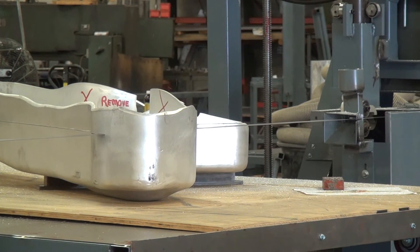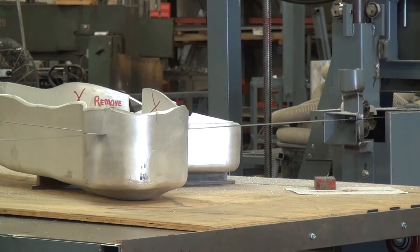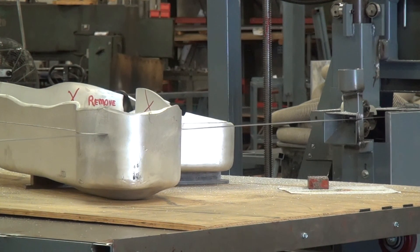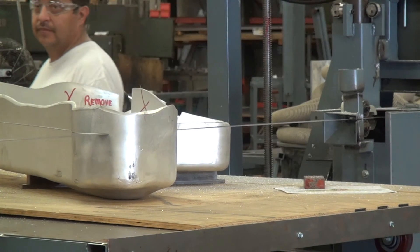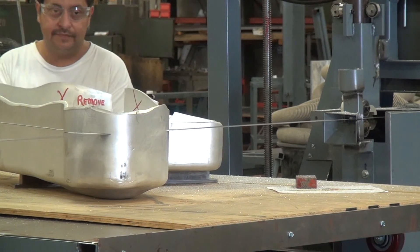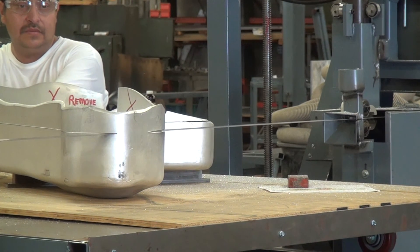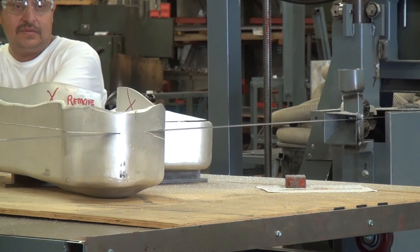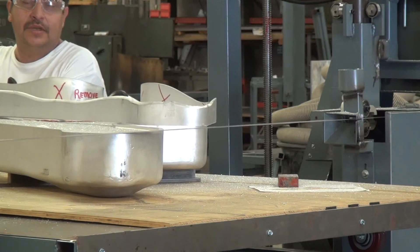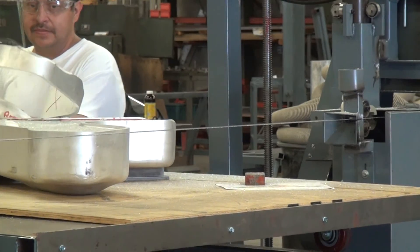Luis, put on some gloves — I want you to help me move the workpiece after we cut it. Go ahead and hold on to the top part; it might try to kick off after we cut through, so hold it so it doesn't kick off. I was too fast for that back wall. I should have slowed down as we broke through that back wall.